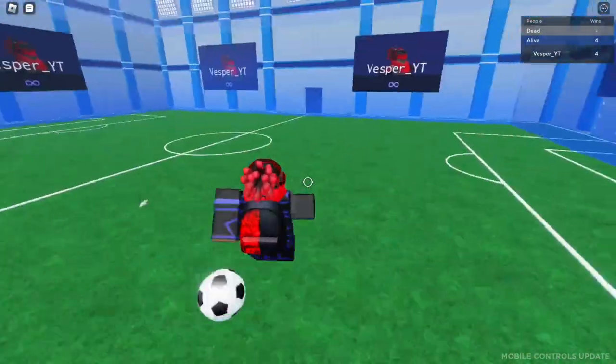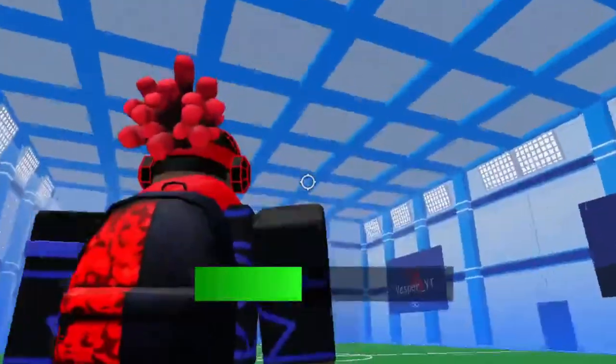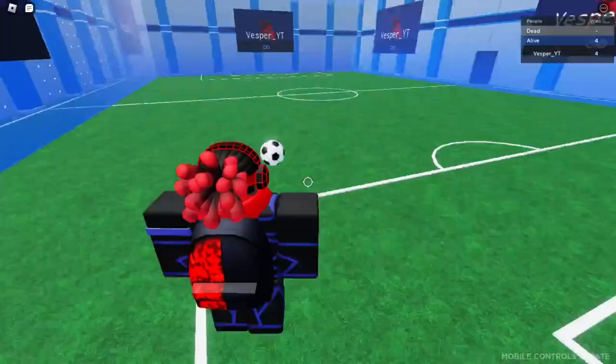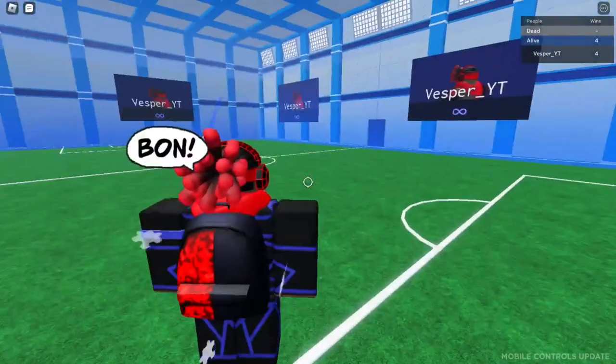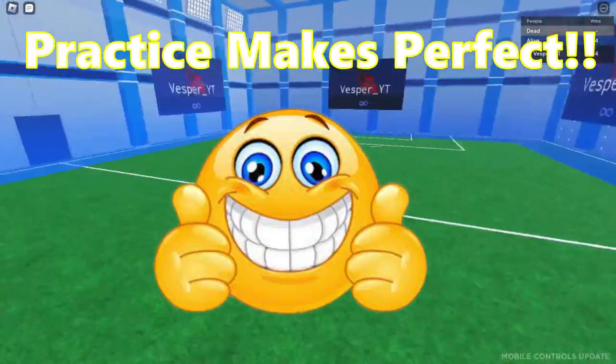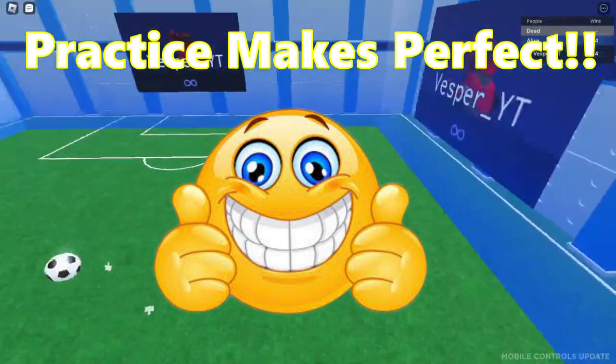Let me just do it and put it in slow motion for y'all. Like that — and I'm gonna put it in slow motion. Guys, that's basically it. Practice makes perfect — you're not gonna get this immediately, it took me a good while.